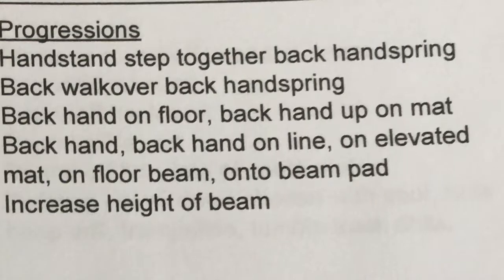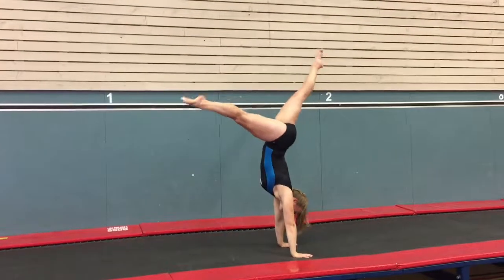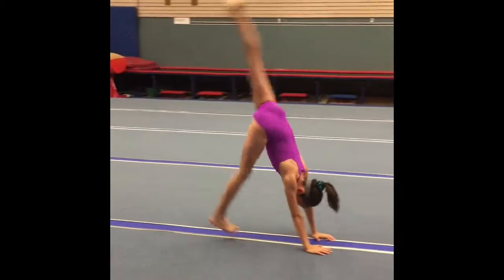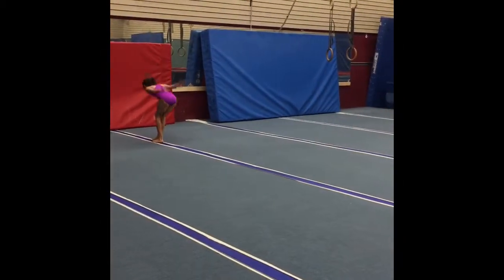Progressions for a double back handspring connection on beam can include handstand back handspring, back walkover back handspring, and back handspring back handspring. All of these skills can be done on the trampoline, the floor, and the various heights of the beams.